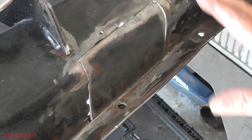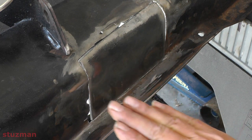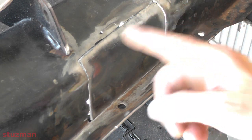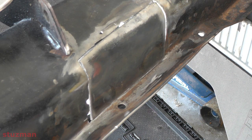All right, the plate's in there pretty good. Right now it's fitting flush. Everywhere around here looks pretty good as far as being flush. Now all I've got to do is tack weld it, then come back and finish up the welding on this.